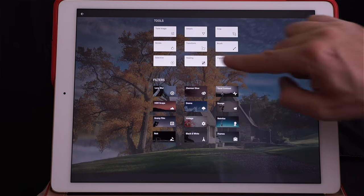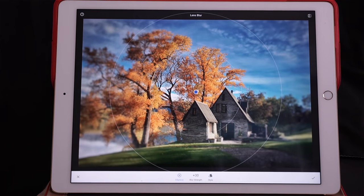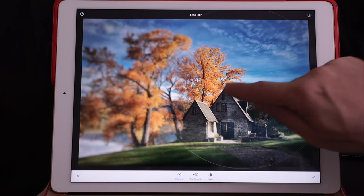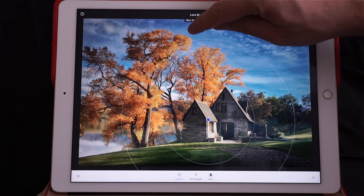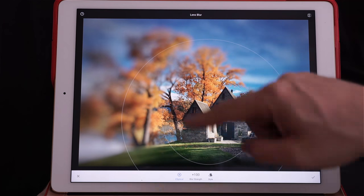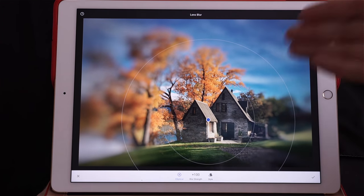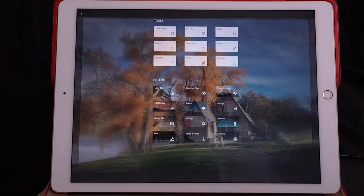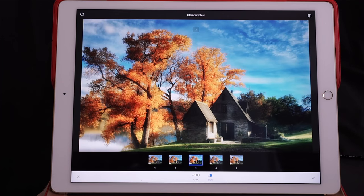The filters here are really cool. The first one is Lens Blur — you've got a little circle and if you go right everything is blurry except the subject in the circle. This is more for portrait work; it doesn't suit this landscape photo, so I'm going to press X.